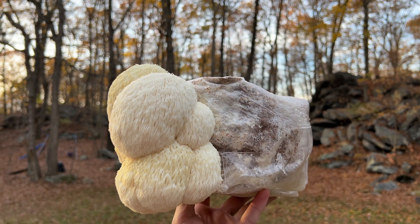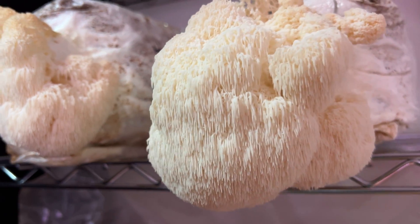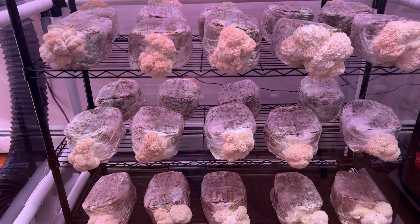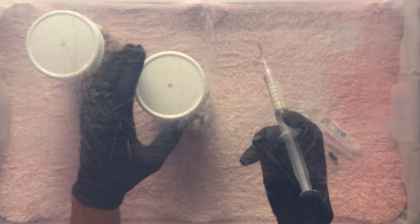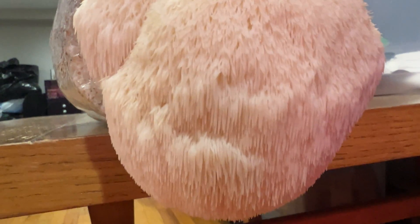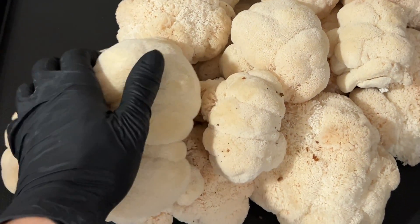Lion's mane mushrooms are delicious to eat, powerfully medicinal, and also happen to be one of the easier mushrooms to grow. In this video I'm going to share the entire process of growing these amazing mushrooms and explain everything you need to know to go from a syringe of liquid culture to fully grown lion's mane mushrooms. With just a few basic pieces of equipment you can do this yourself at home and grow all the lion's mane you could want.